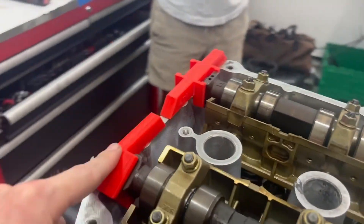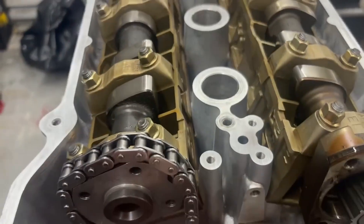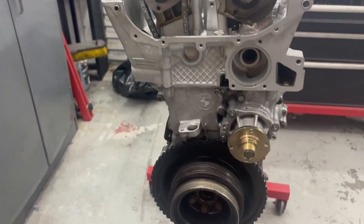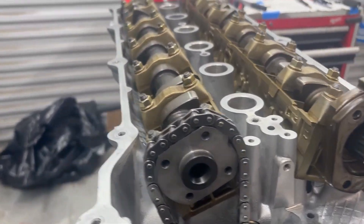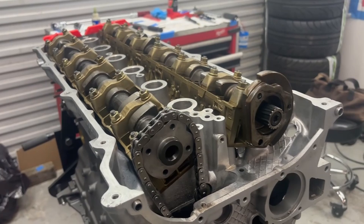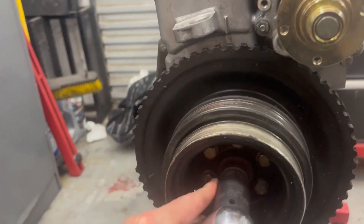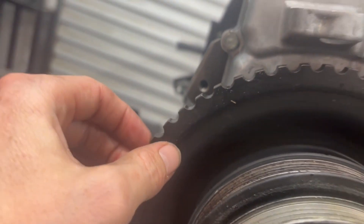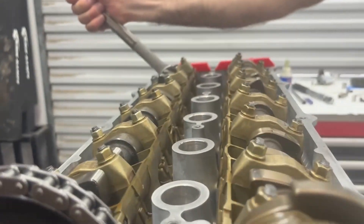Once we throw the block on here to align it straight, using the Alien Engineering blocks, we have a four-degree advance on the intake cam, and then this 101-degree non-vanos cam stays as set. The top end is officially in time. Now we can bring the bottom end up to TDC as well, hook the cam gear up to the chain, set it in time together, then throw the vanos chain and the vanos assembly on.